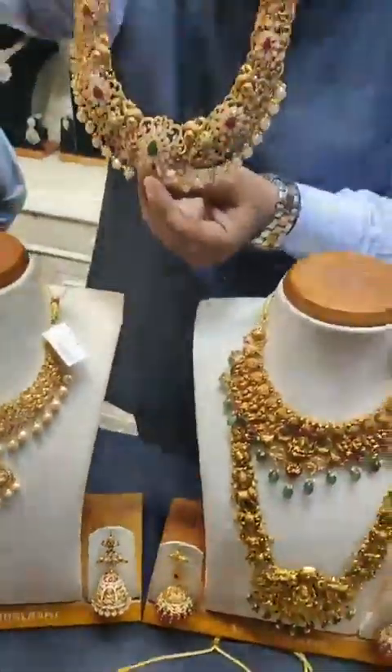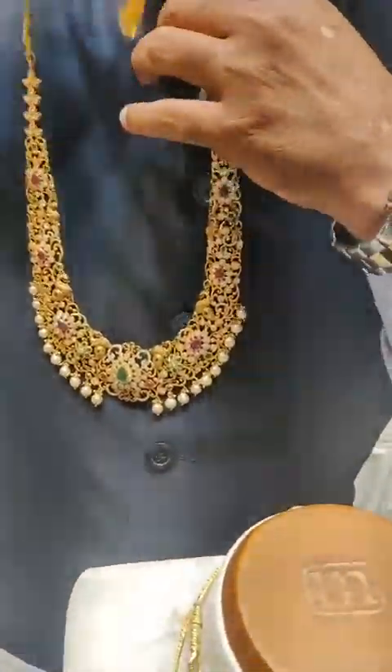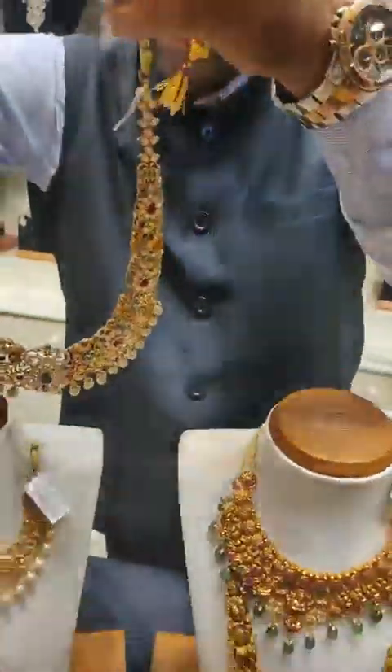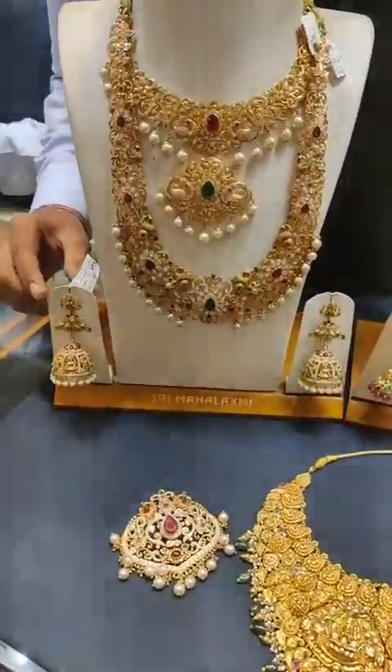The pearl is available as an extra add-on. It comes in a U-shape option. The locket is detachable. We can make matching pieces with a brand look.